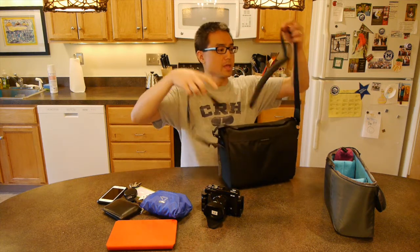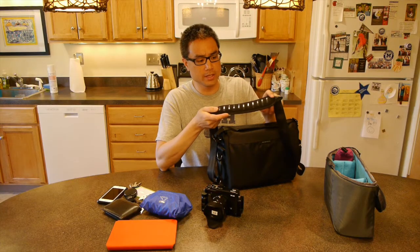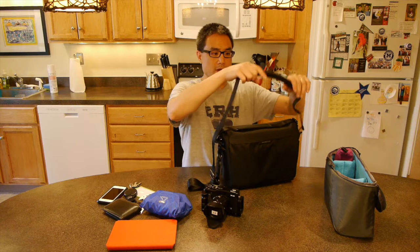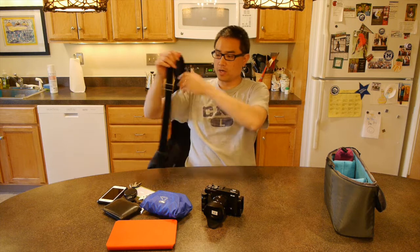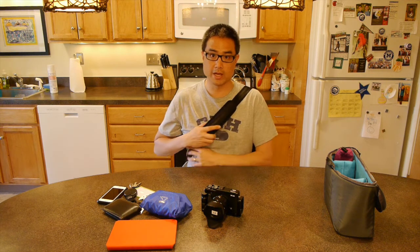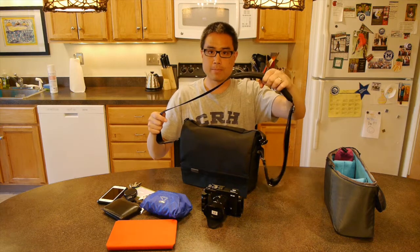The shoulder strap is made out of the same material you'd see in a car seat belt. It has little rubber vinyl-like pieces, which you'll see in the inset photo, that allow it to stick to your shoulder. The shoulder pad moves along the strap, which is a good design — you don't want it locked in, because you need it to shift position whether you're wearing the bag on your side or as a crossbody.